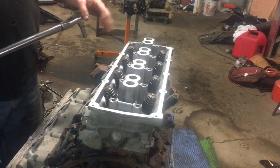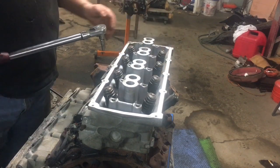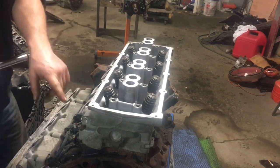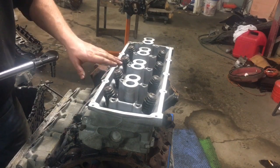After you do your 15-millimeter main head bolts and get them torqued down, you're going to switch over to your 10-millimeter. These ones you torque to 15 foot-pounds first, starting in the middle and working your way to the outside, then bring it up to 25 foot-pounds, and your head will be in place.